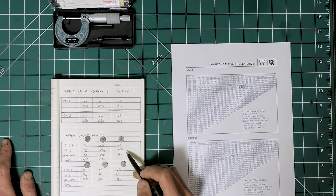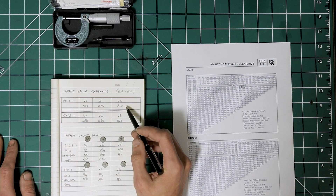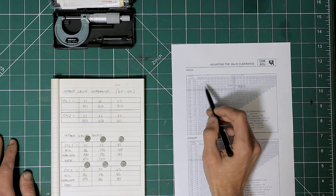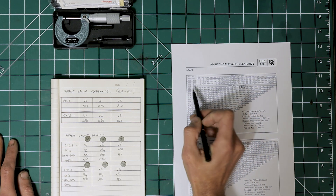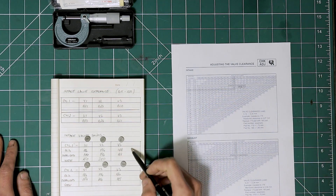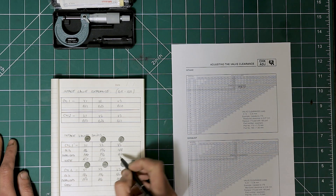Valve number three: we're at 188, which we call 190. The valve clearance is 0.20, which is still considered standard clearance. However, I'll size up the valve shim because I want to be on the lower limit, and that will account for future wear. So with 190 in the table, we'll need a 195 here.